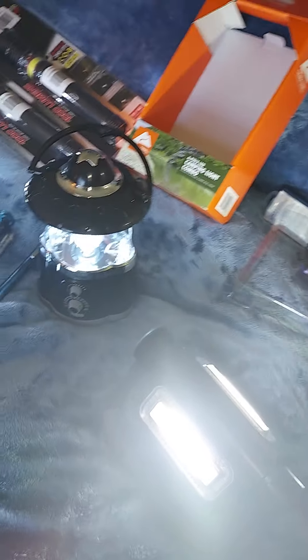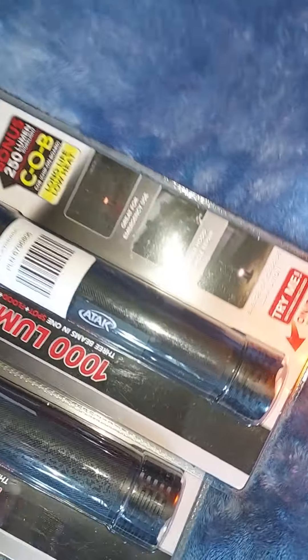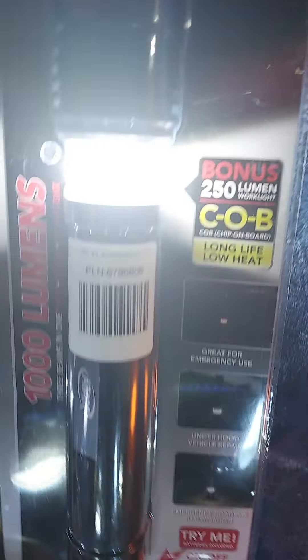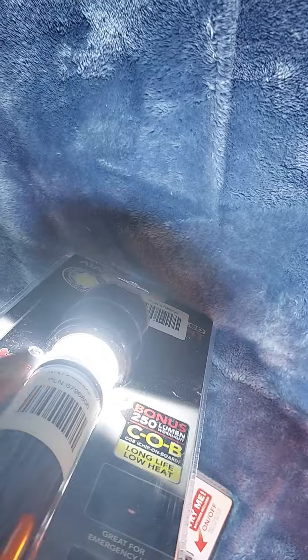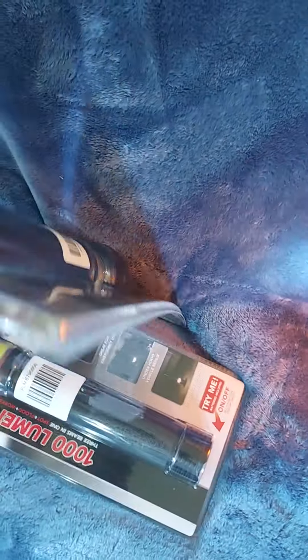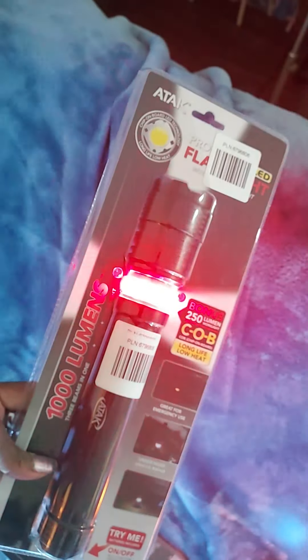Get yourself some alkaline batteries at least. And then these here — we're able to see the actual 250-lumen work light, which is pretty decent. Then there's the flashing red light — kind of hard to see, but that is red.